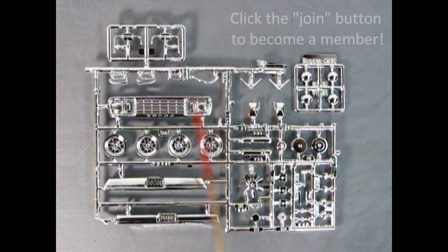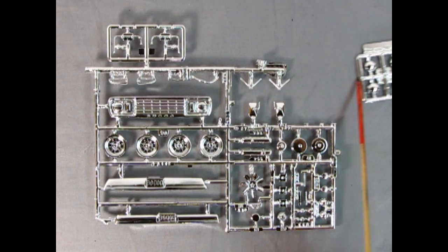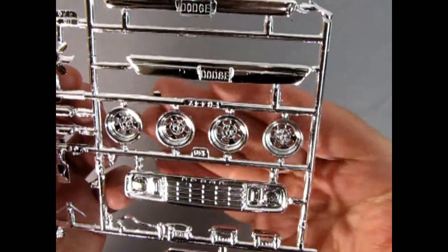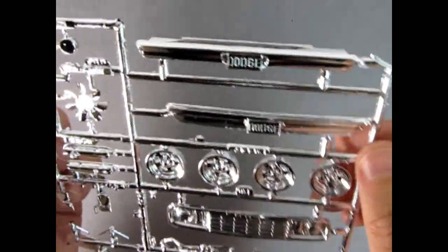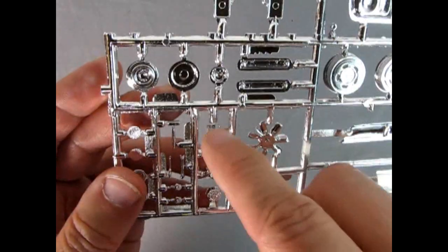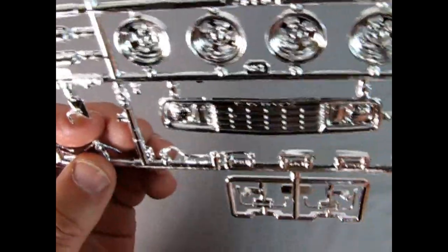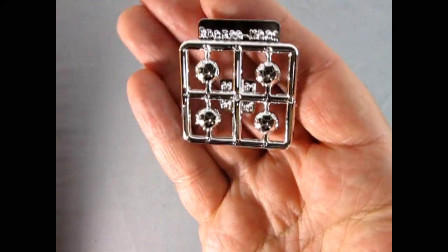Here we have two very nicely done chrome parts trees — the chrome on this is really fantastic. These are the dog dish hubcaps for our stock pickup truck. Here we've got our grille with the Dodge lettering on top, some nice slotted mags that are hollow through the drilled-out slots. There are Dodge rear bumpers, the fan, alternator, and it looks like you get three carburetors — I wonder if that was an option. Then there's the chrome air cleaner, side mirror mounts, gear shift levers, and custom mirrors.